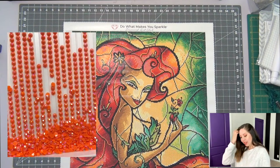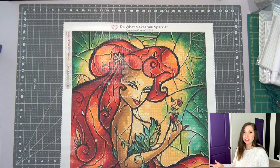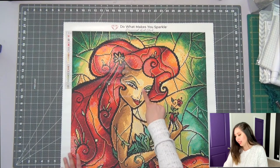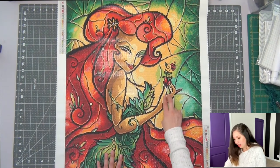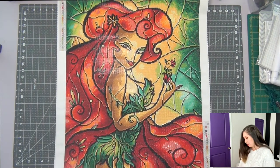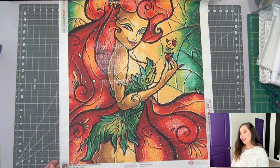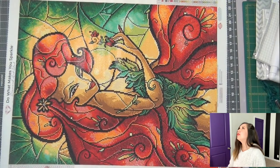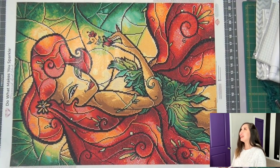I'll zoom in so you can take a peek at the colors. I unboxed this and showed the drills in one of my live videos. There was also another AB drill — just a white one — used for highlights: a little bit here, some in her hand, a touch there, and a little bit at the bottom. That was pretty much it for the white drills. Let me turn it to see if I can get a full picture.